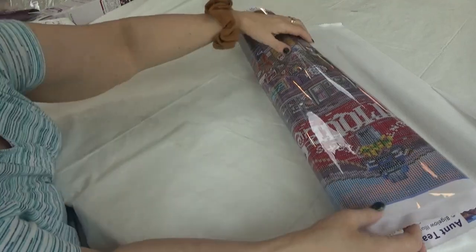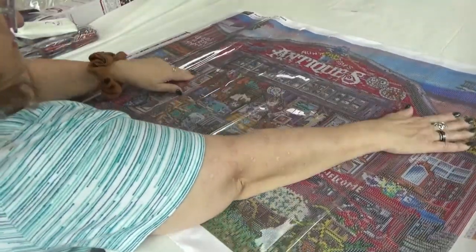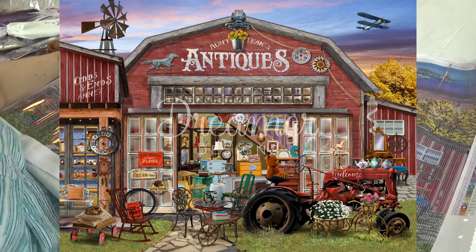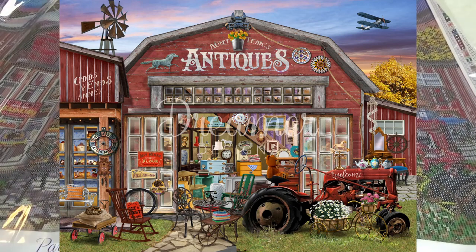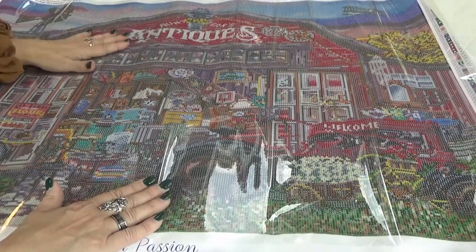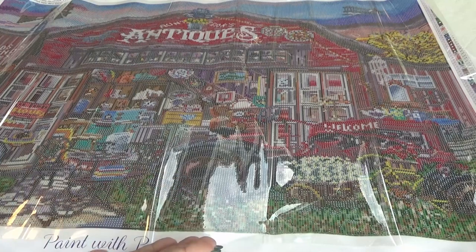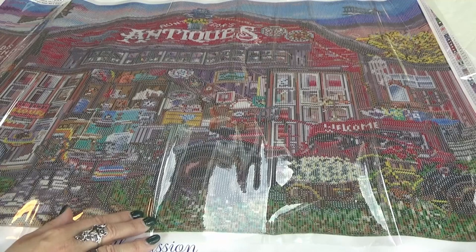Now, let's look at this sumptuous canvas. Oh my gosh, I see some surprises in it already. Do you? There is a lot to see in this canvas, Divas - a lot. Antique store. It says 'Odds and Ends Annex' on this end. This is one of those kits that as you do it, you will be finding things you didn't even know were there when you're looking at it.